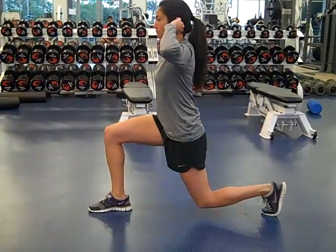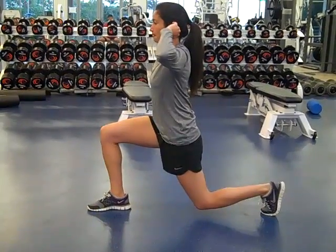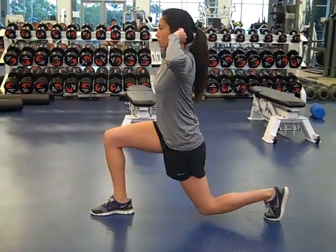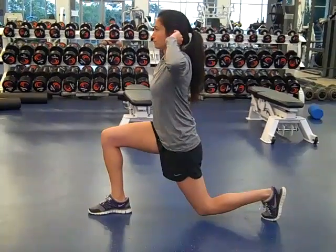Starting position for the lunge hold: the back knee should be 2 inches off the ground, and the front knee should not be over the front toe. Keep your torso up. The hands are on the side of the head, just like the body weight squat, and not pulling on the back of the neck.